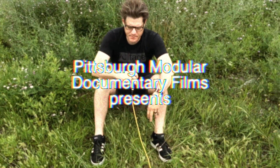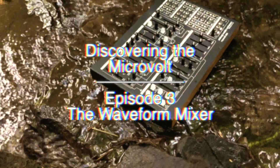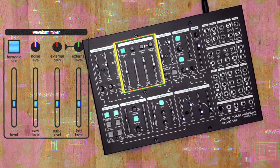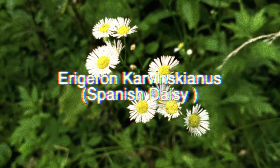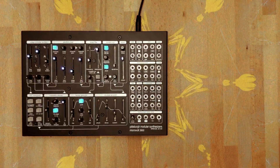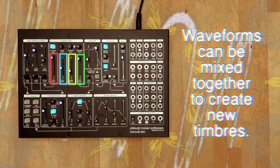The waveform mixer section combines the output of several distinct audio sources. Four sliders set the output level of the sine wave, saw wave, pulse wave, and fold wave.